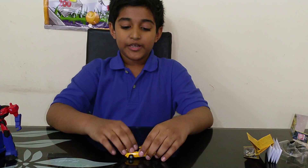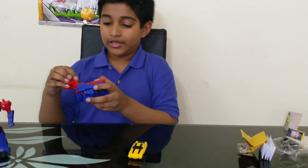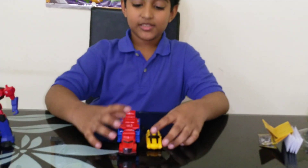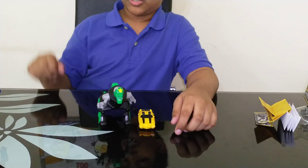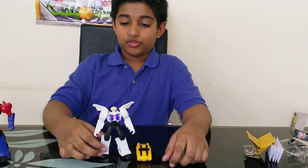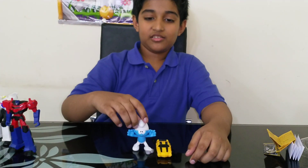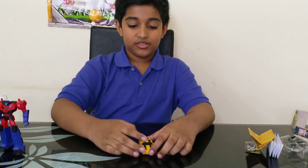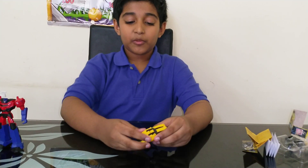For size comparison, here he is with my One Step Evolved Optimus — they look pretty good together and have an accurate size. Here he is with Grimlock from McDonald's, here he is with Strongarm also from McDonald's, and just for fun, here he is with a Clumsy Smurf. Size comparison is over — now we'll move on to transforming him back to robot mode.